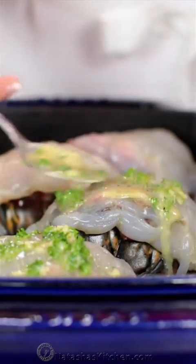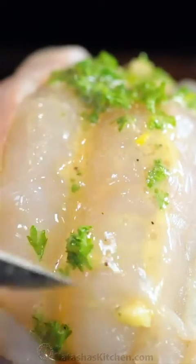Spoon it evenly over the lobster tails, then dot the tops with two tablespoons of unsalted butter.